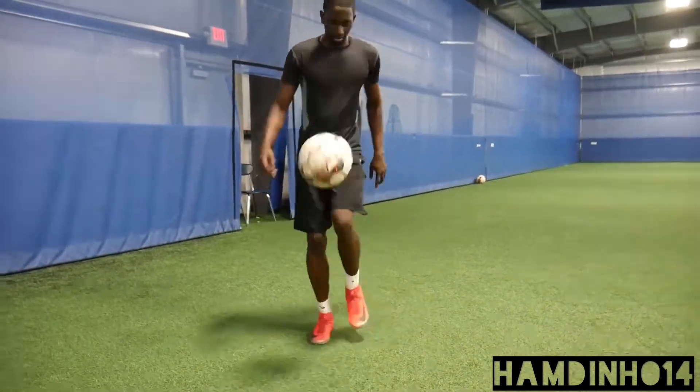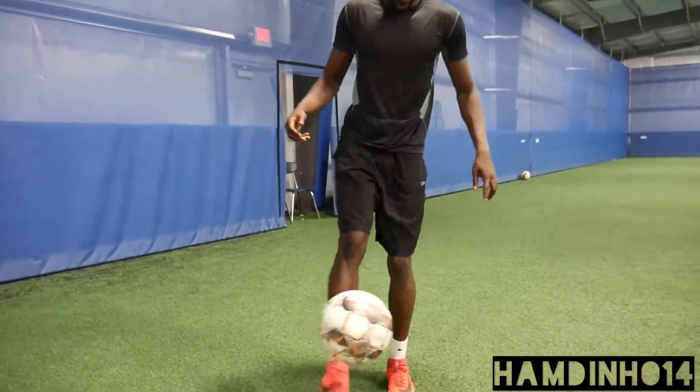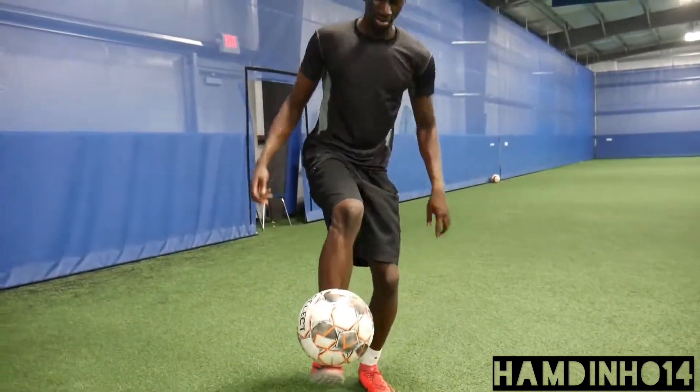Welcome back to Hamdino14. Today we're going to cover the basics of juggling. If you're a beginner, don't worry about it. You're going to be able to do this in no time.